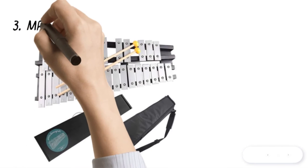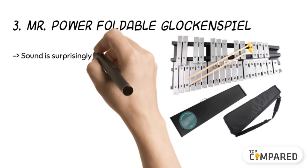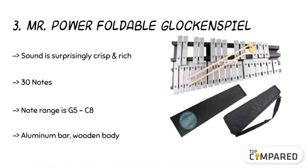The third product is the Mr. Power Foldable Glockenspiel. The product has high-accuracy pitch and has an easy-to-turn iron piece to fix or fold it. The 30-note glockenspiel offers a note range of G5 to C8. There is a carbon carrying case with comfortable handles, and it has a hard maple mallet head.